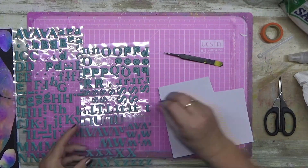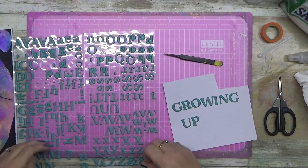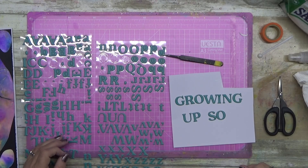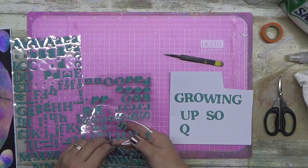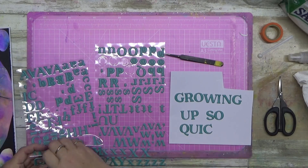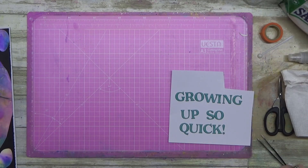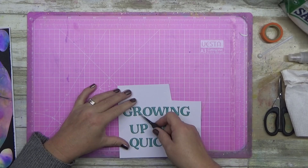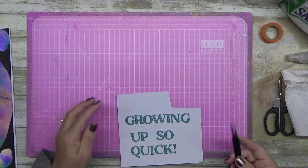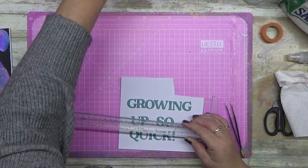I pulled out the Pinkfresh Studio Keep It Real Alphas. I decided to use these for a couple of reasons — one, the green went with the blue-green mix I've got going on, which totally worked. And I wanted to use these up because the sticky sticks to the plastic, not to the alpha. So I ended up creating a longer title than I probably needed to, to use up the bulk of these stickers because unfortunately they're just not working the best for me.